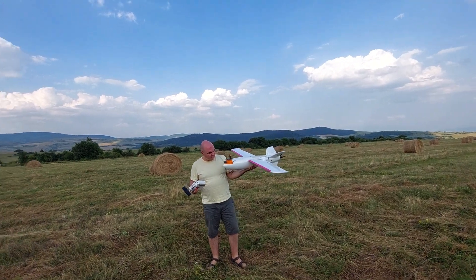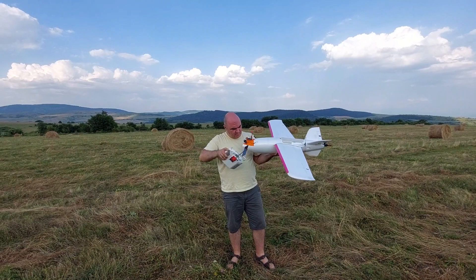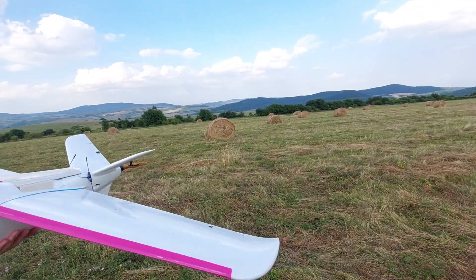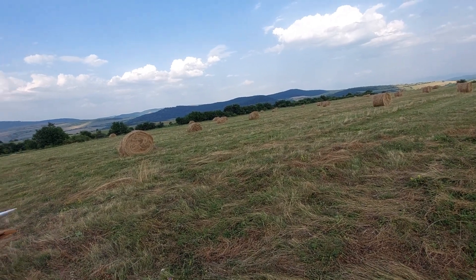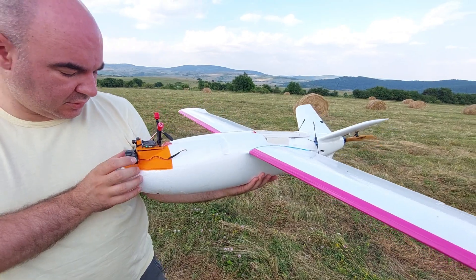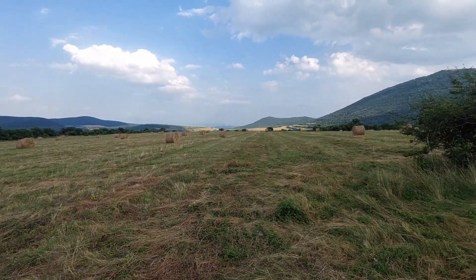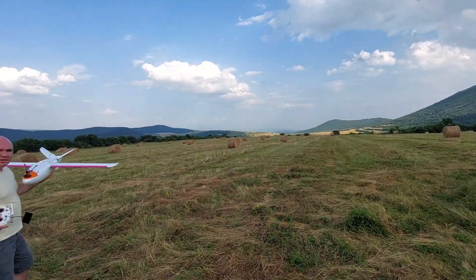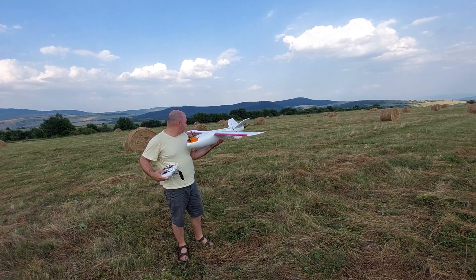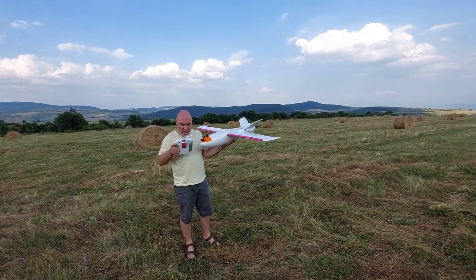There it is — same setup, the only difference is the motor and the prop. I already checked the CG — always check the CG. Checking the control elements, okay let's see.